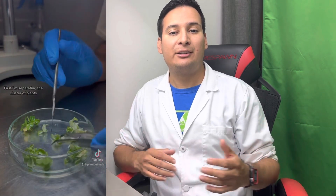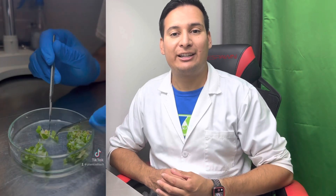Plant tissue culture has a wide range of applications. It is used to propagate plants with desirable traits, such as disease-resistant or improved yield. It is also vital for preserving and conserving rare and endangered plant species. Furthermore, plant tissue culture plays a crucial role in genetic engineering, allowing scientists to introduce specific genes into plant cells and create genetically modified plants with enhanced characteristics.